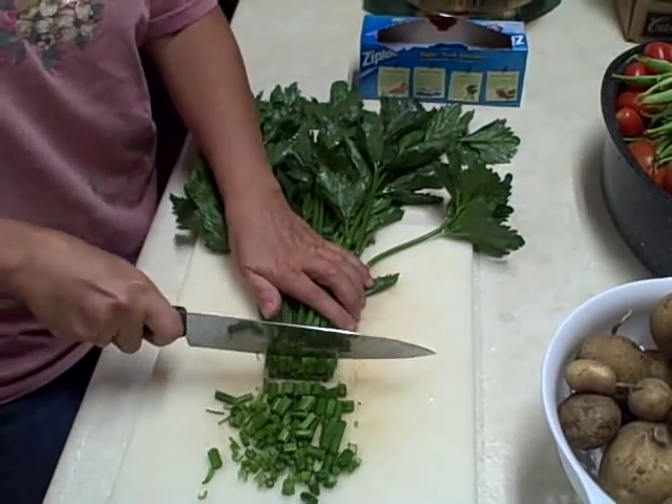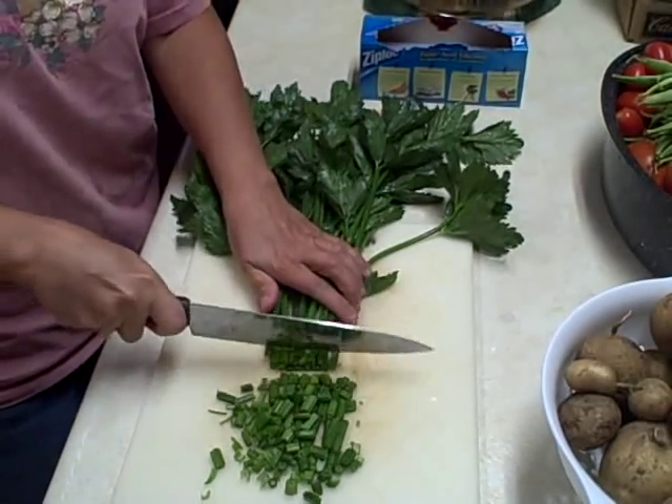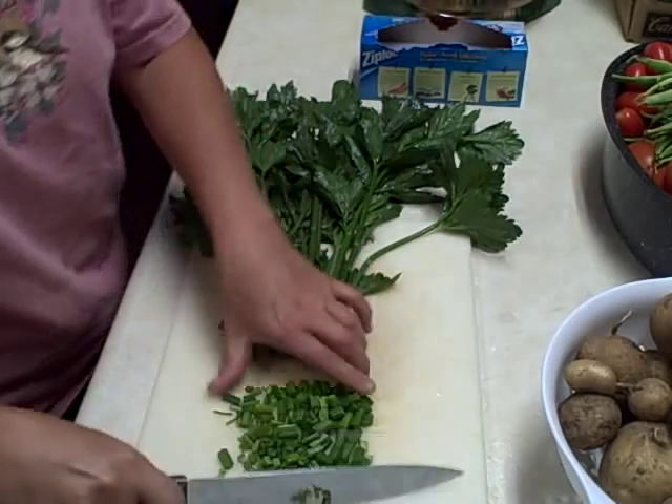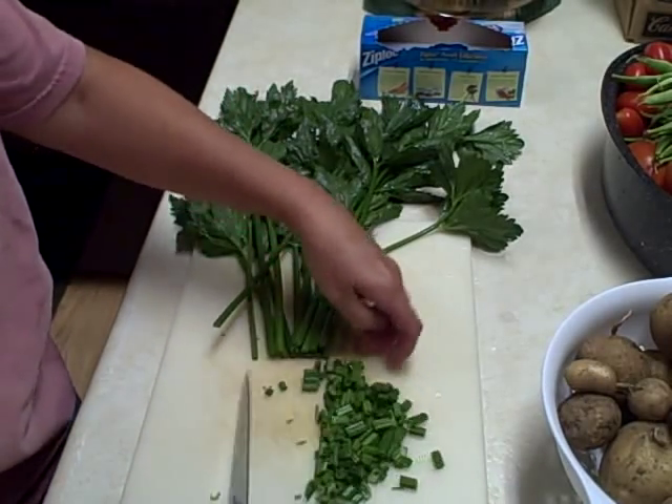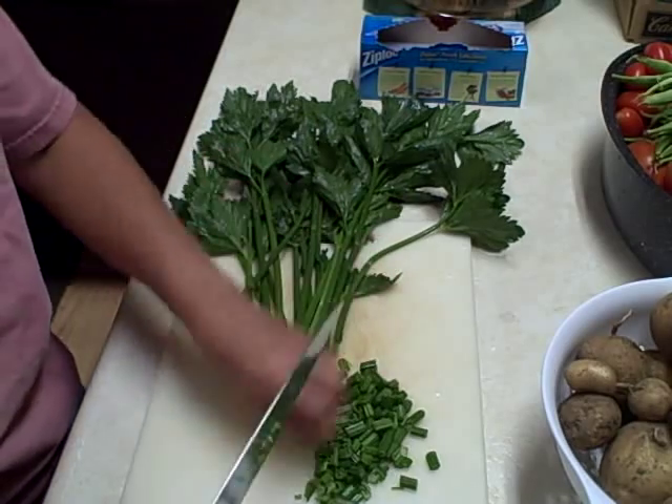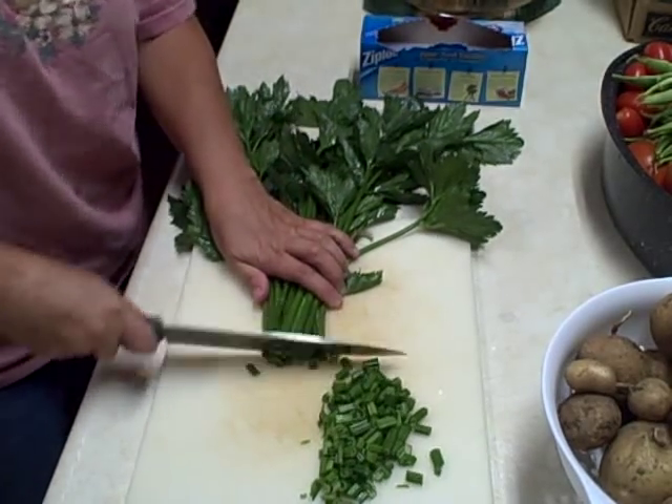Cut it how you would want it in your soups or your meats — however you use celery. That's about right for me. They say it probably will turn into mush, but when you're cooking with it, it'll be fine.